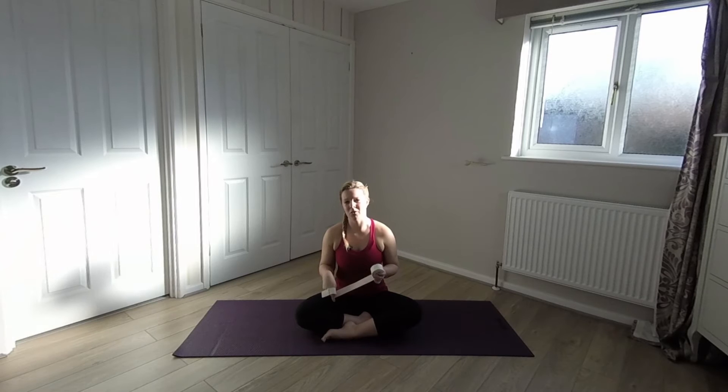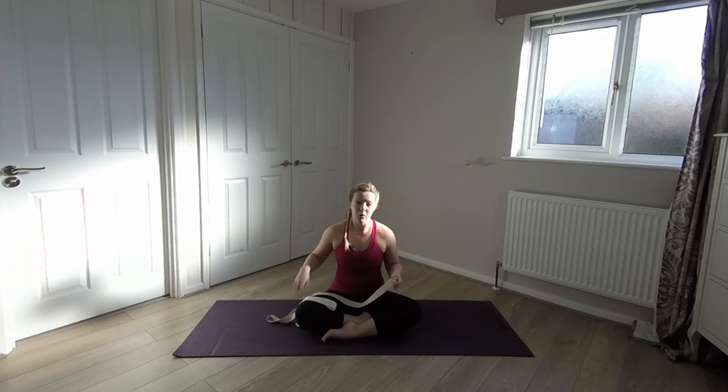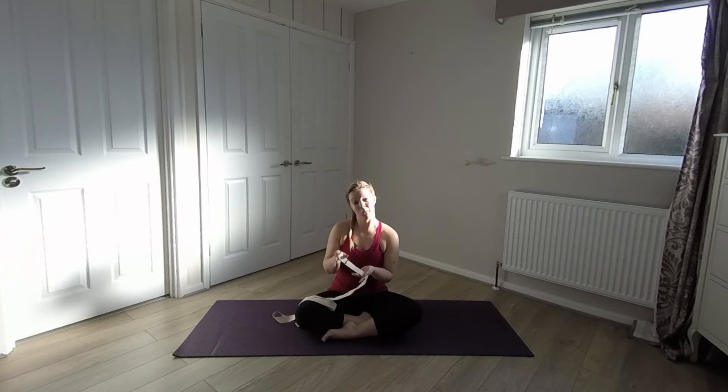For this stretch you're going to need a yoga strap. And it does need to be a yoga strap — you can't swap it out for a tie or a scarf or anything. It has got to be a yoga strap. Some people call these a yoga belt.